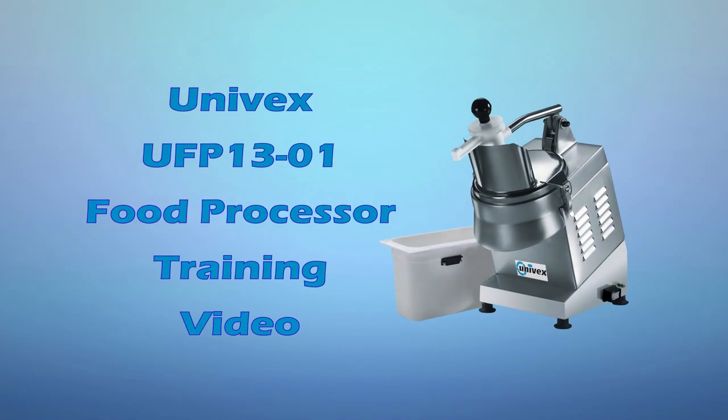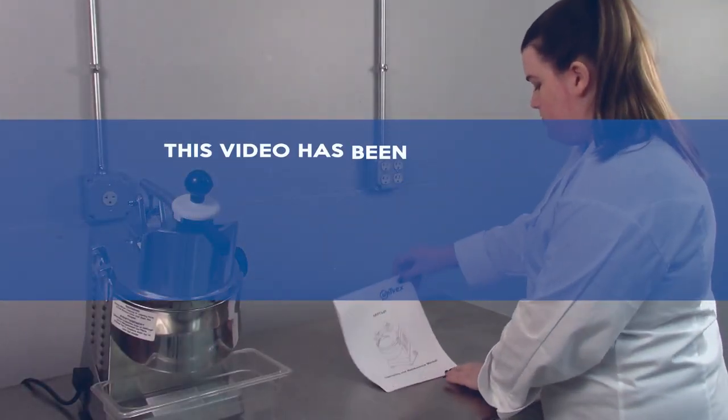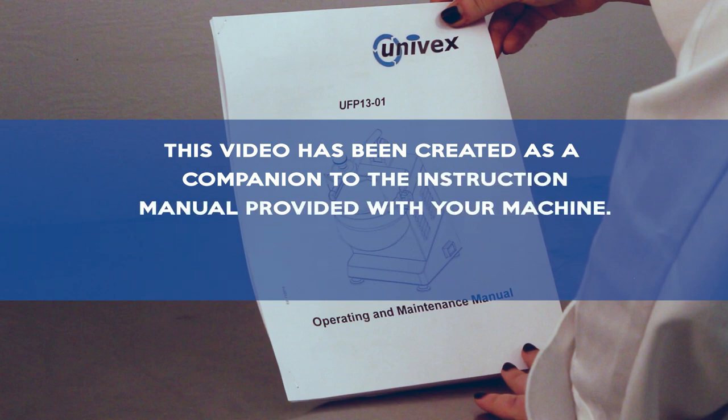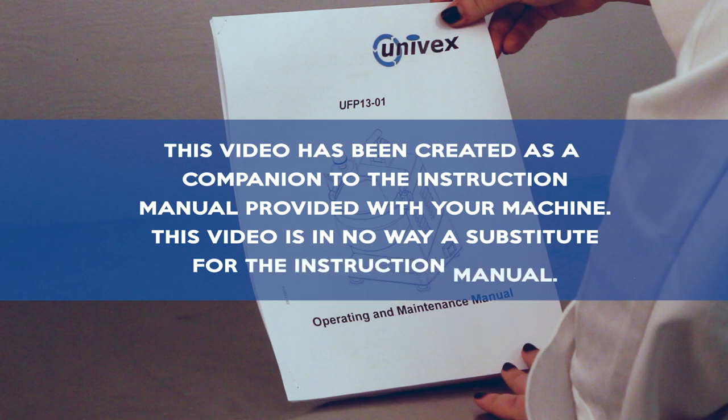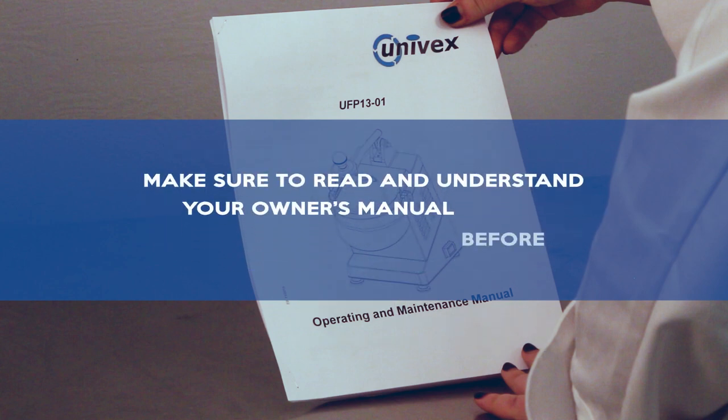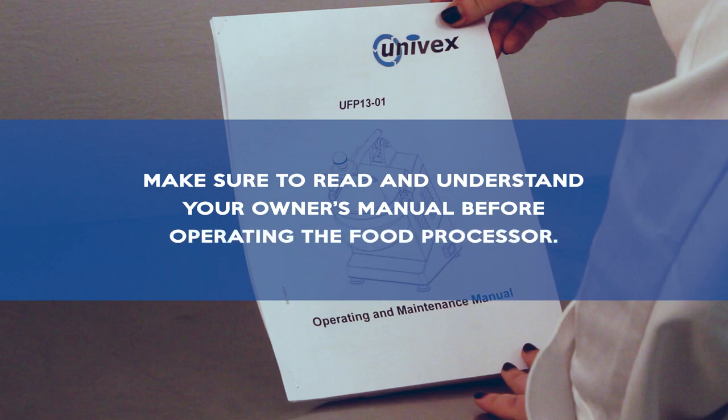Welcome to the Univex UFP1301 food processor training video. This video has been created as a companion to the instruction manual provided with your machine. This video is in no way a substitute for the instruction manual. Make sure to read and understand your owner's manual before operating the food processor.